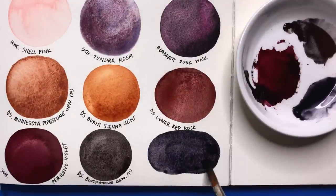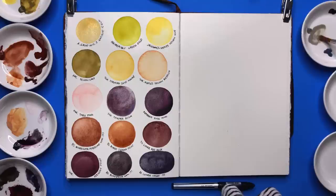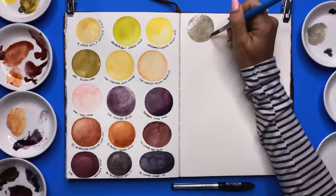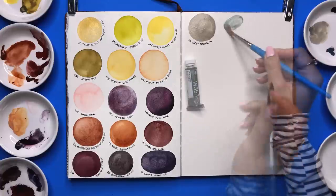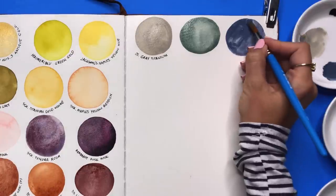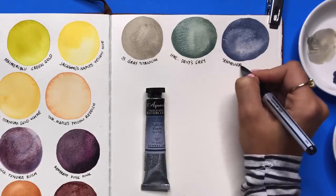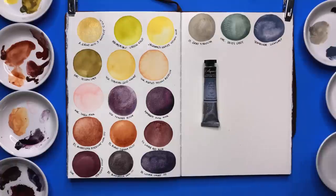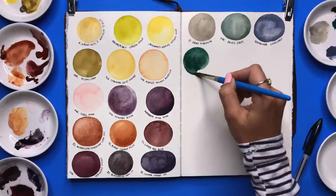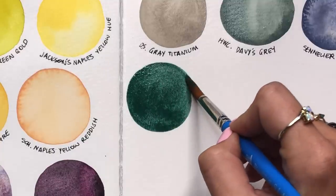Bloodstone Genuine, also in the Primatech line by Daniel Smith — such a beautiful granulating line. I think I'm in love. This makes me want to paint moody night scenes with lovely skies and stars. As I was swatching these, I didn't expect myself to get so inspired to paint — all I wanted to do was stop and begin a painting. I've learned that discovering new things and new pigments can clearly be a great source of inspiration. These top three grays I chose are perfect. It's not typical to order grays, especially in watercolor, but I can see them being really great undertones and base layers.